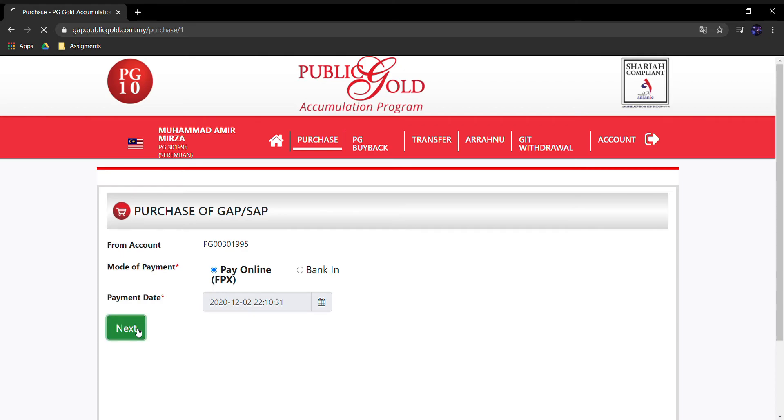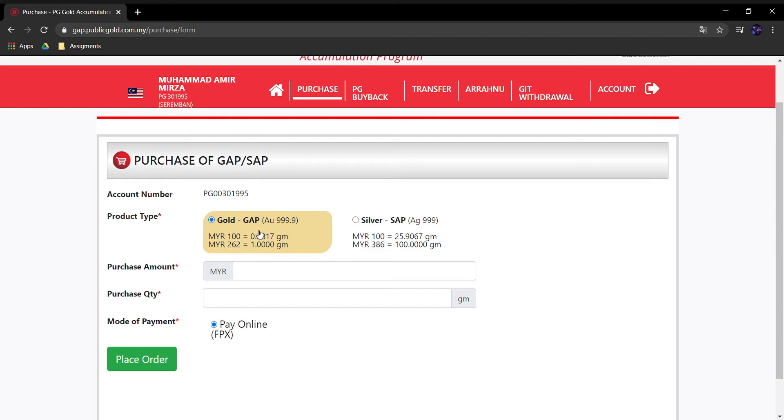Tinggal pilih berapa kuantiti emas yang kita nak. Dekat sini ada dua kolom — tuan-tuan boleh pilih. Kalau nak beli seratus ringgit, dia akan tunjukkan berapa gram yang tuan-tuan dapat. Harga semasa emas hari ni RM262 per gram, jadi seratus ringgit bersamaan dengan 0.3817 gram. Kalau tuan-tuan tak tahu berapa ringgit tapi nak 20 gram, dia akan tunjuk berapa yang perlu dibayar — 5,240 untuk 20 gram.